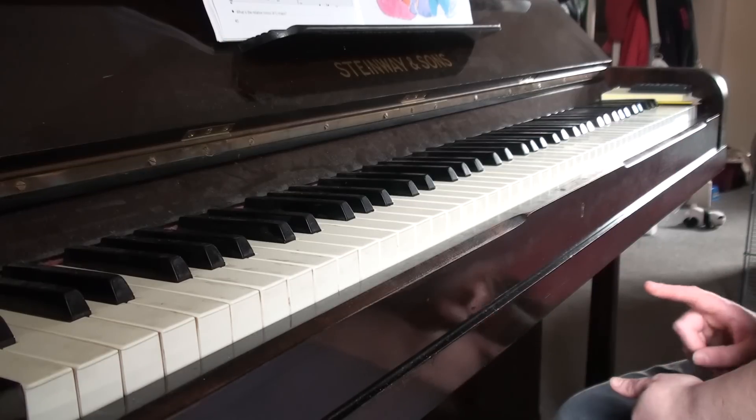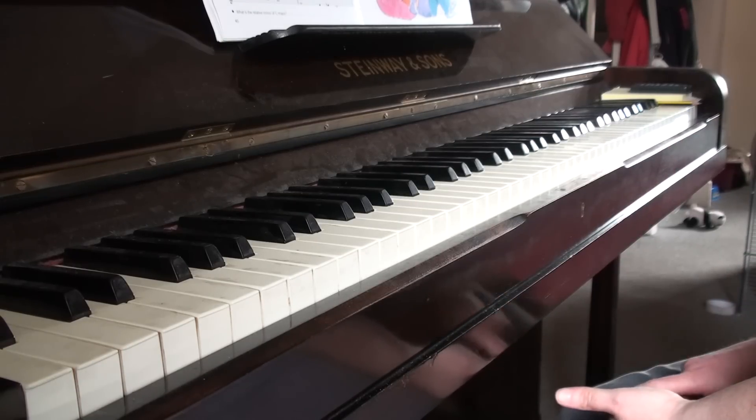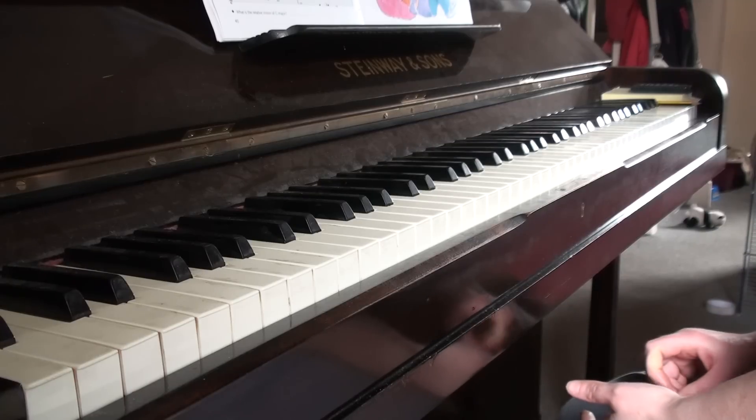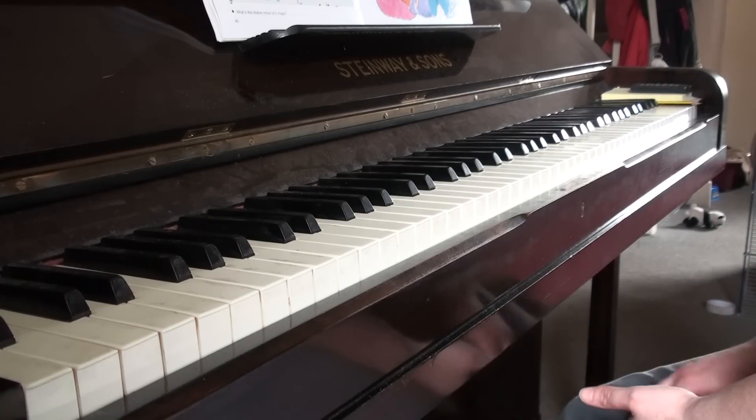Every single thing in this is edited, apart from the notes. The slurs are edited. The dynamics are edited. I was looking for any sort of articulation like staccatos and accents, but there isn't actually any. Feel free to make up your own.